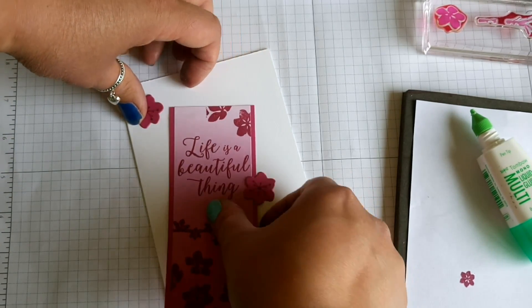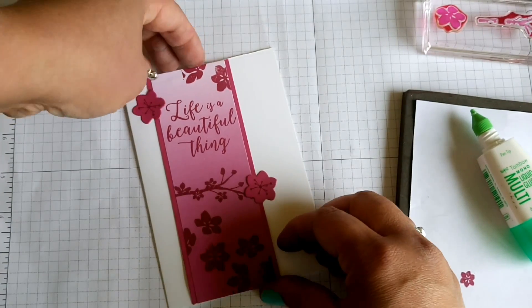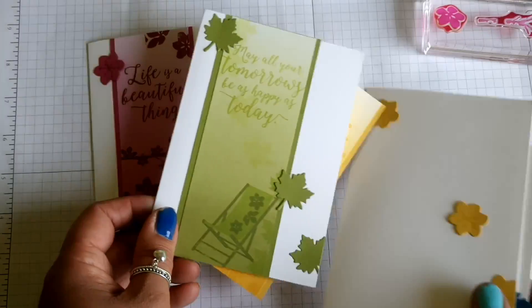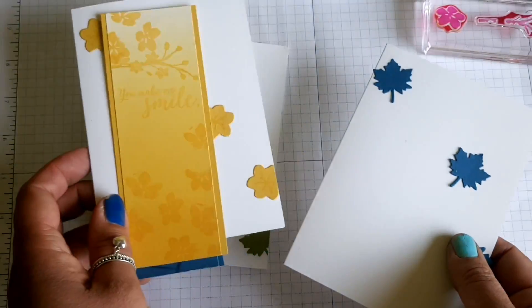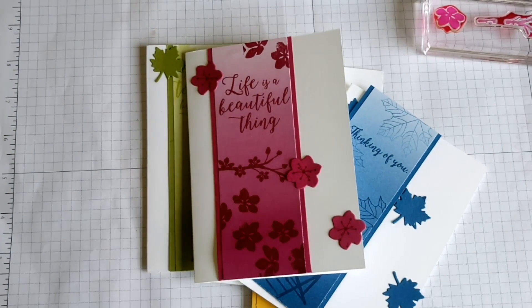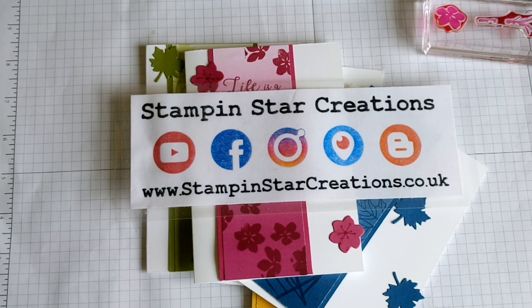So that completes my bookmark card set. It's nice to have a double purpose to your cards. So there you have it — your bookmark card. Thank you very much for watching. All these products are available from my shop at stampinstarcreations.co.uk. Hope you have a good day. Thanks, bye!